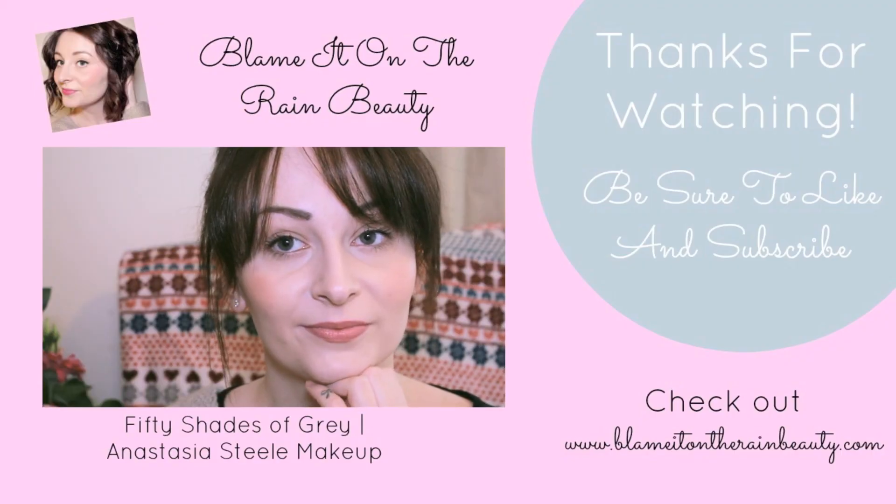That was my Emma Stone Oscars makeup tutorial! I really like this look — I feel like it's really natural and pretty, especially for springtime. If you like this video please give it a thumbs up and subscribe, and please comment below with anything else you'd like to see from me in the future. Thanks for watching, guys — bye!